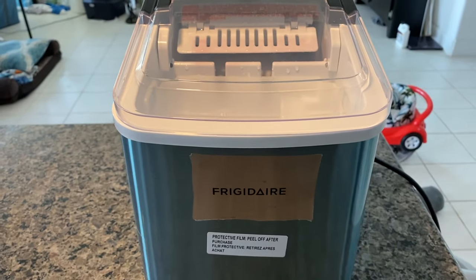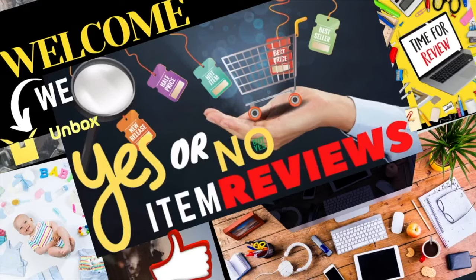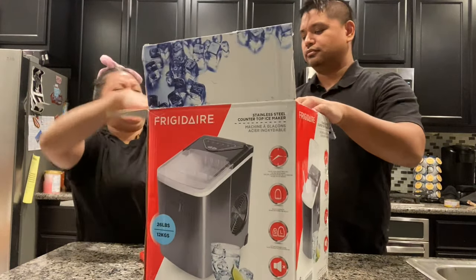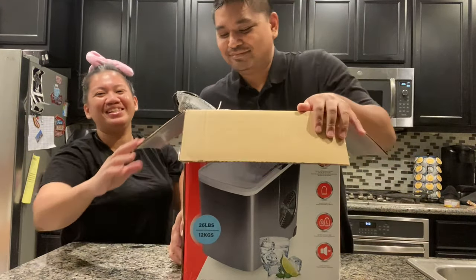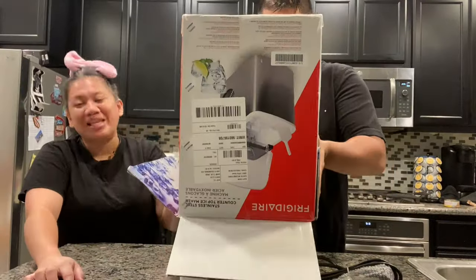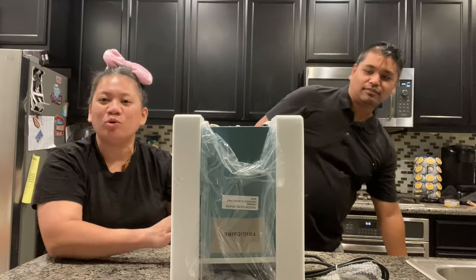And we're going to unbox right now. It comes with an instruction booklet. Look guys, it looks like a CPU — central processing unit of the computer.